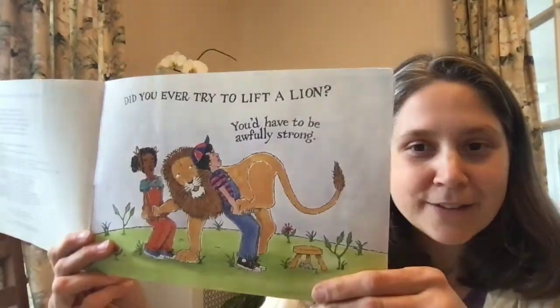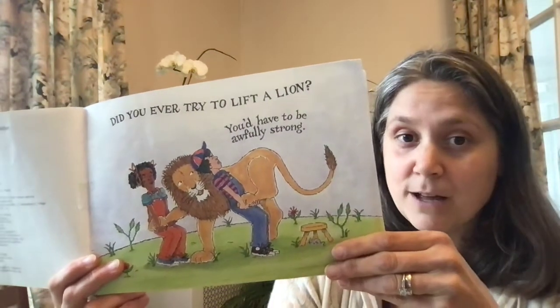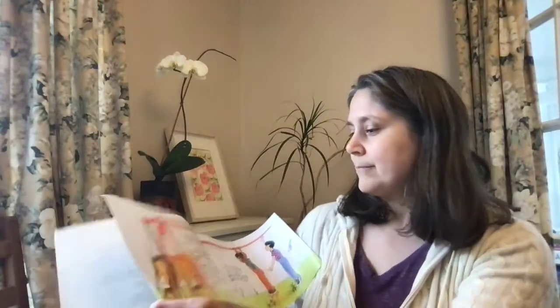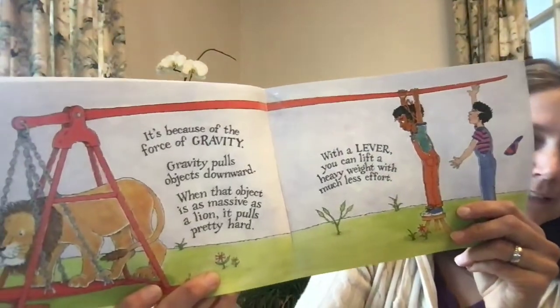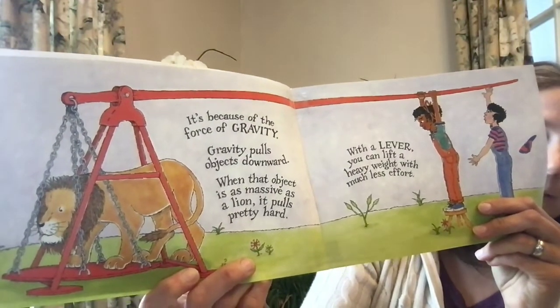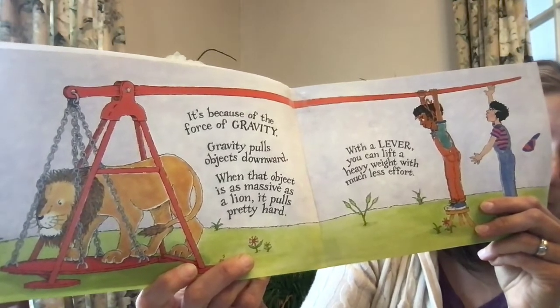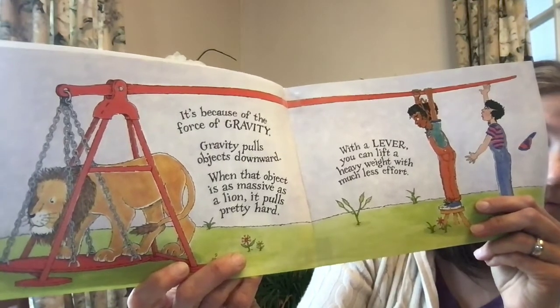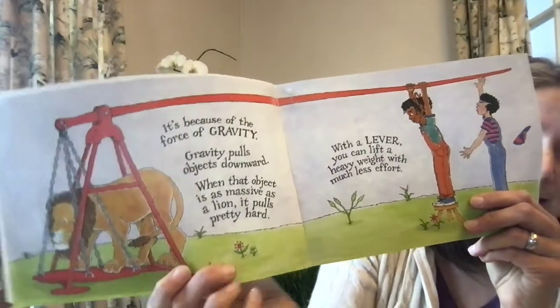Did you ever try to lift a lion? You'd have to be awfully strong. It's because of the force of gravity. Gravity pulls objects downward. When that object is as massive as a lion, it pulls pretty hard. With a lever, you can lift a heavy weight with much less effort.